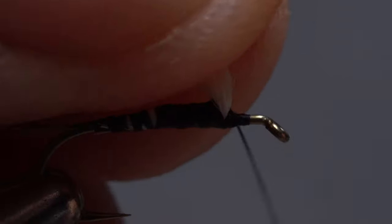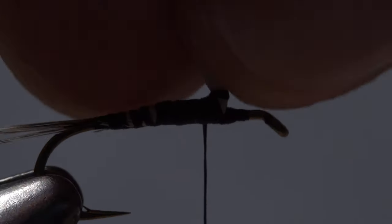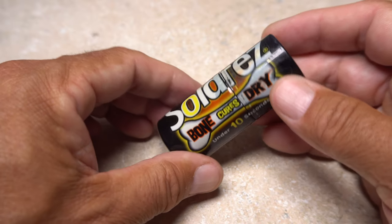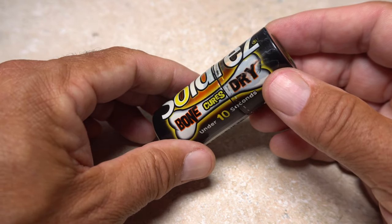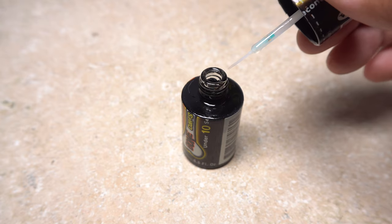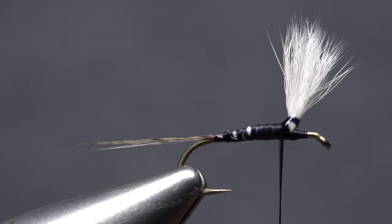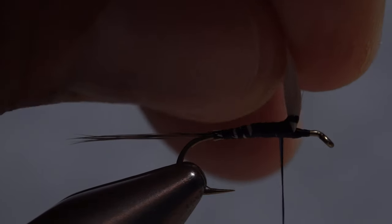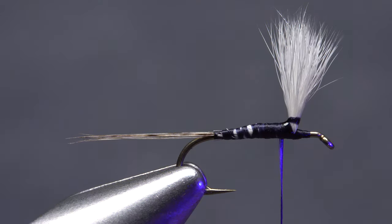Carefully take a wrap or two of tying thread around the clump of hair to corral it and end with your tying thread behind the post. I'm going to use Solarez Bone Dry, a very thin UV cure resin, to help stiffen the base of the post. The smallest amount is all you need. Apply the resin just to the base of the post and let it sink in for a few seconds. After making sure the wing is close to vertical, pick up your UV torch and give the resin an ample shot of UV light to cure and harden it. This doesn't take long.